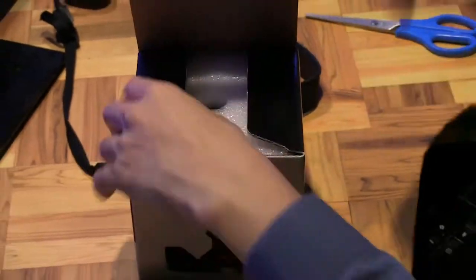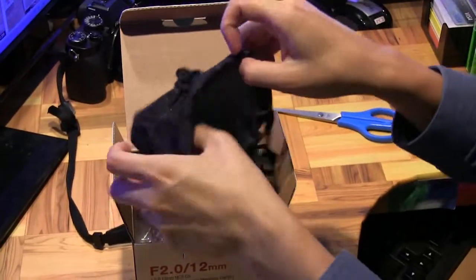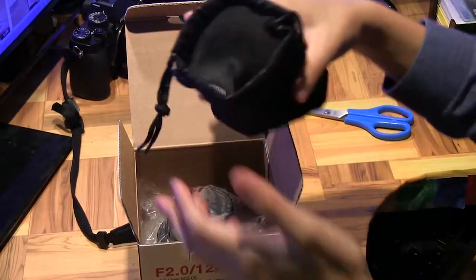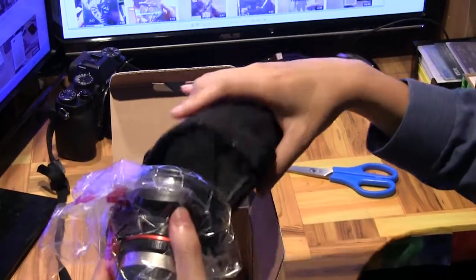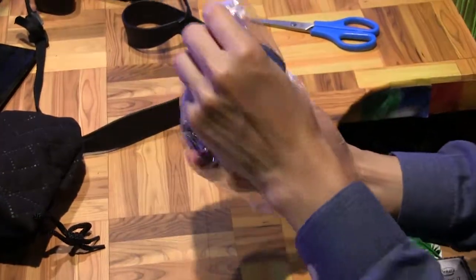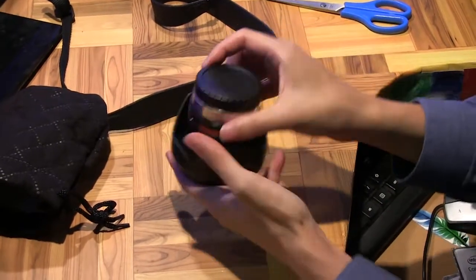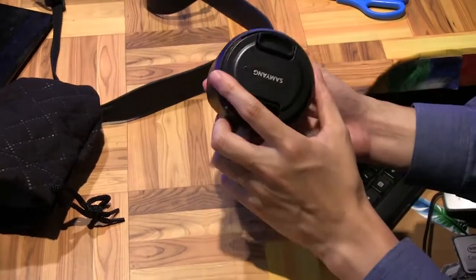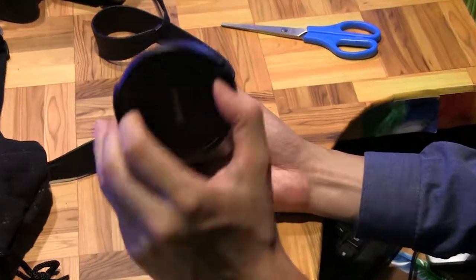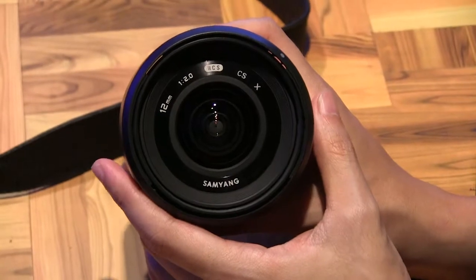Let me open this up. Inside there's a little pouch bag to hold the lens, and that's it — nothing else in the box. For a little tiny lens like this, it does feel hefty, which I guess is a good thing — it's not cheap or flimsy. Let me take off the lens cap. That's what it looks like — Samyang 12mm.